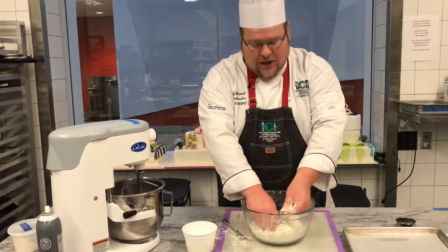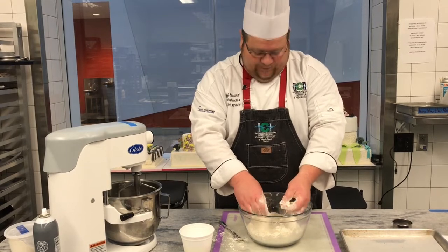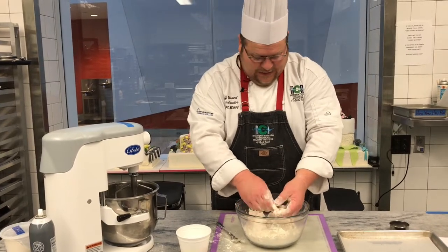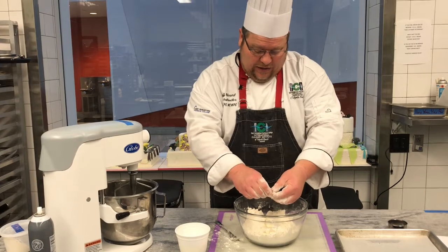This is coating the flour with the fat, and it basically slows down the absorption rate of the liquid. The liquid is going to come from buttermilk in this case, and will hopefully cut down on the gluten development.